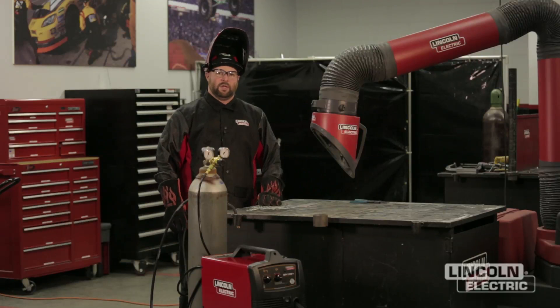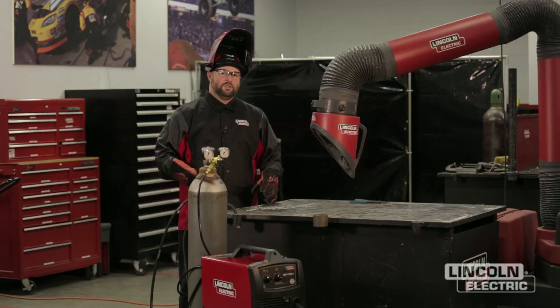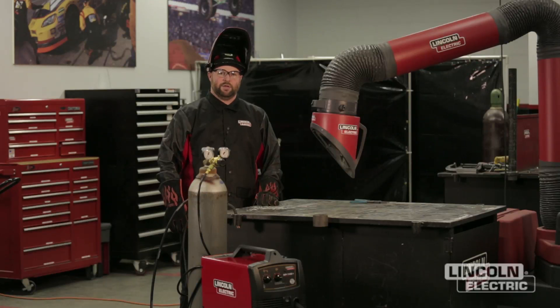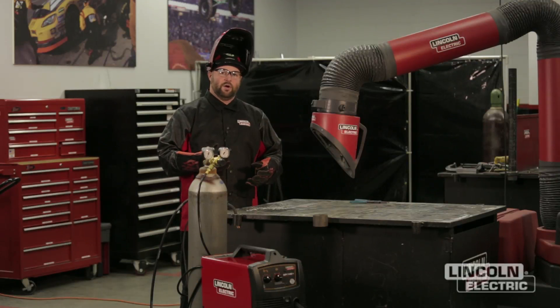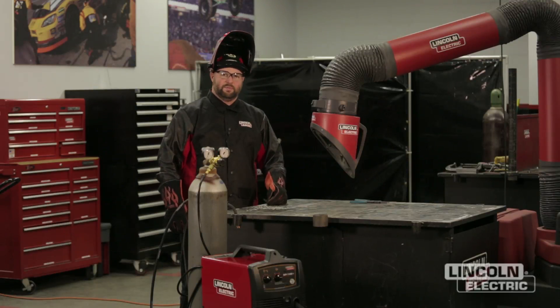We're going to go over some of the common variables used for GMAW and what happens when those get out of range. The first one we're going to start with is wire feed speed. Remember, as you increase your wire feed speed the puddle gets hotter — you're going to increase the heat and amperage into your weld. We're going to see what happens when you have too much wire feed speed. You're going to notice the wire is going to start to stub, and you'll have to go back and adjust from there.